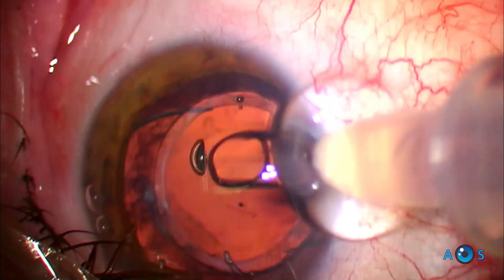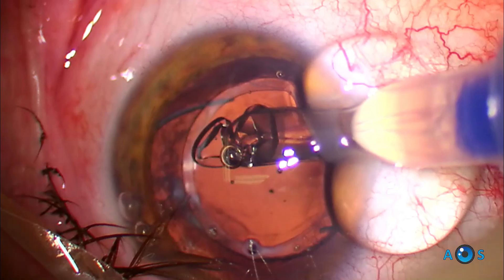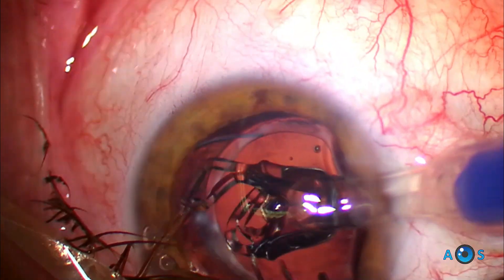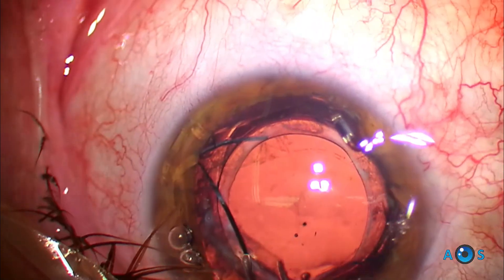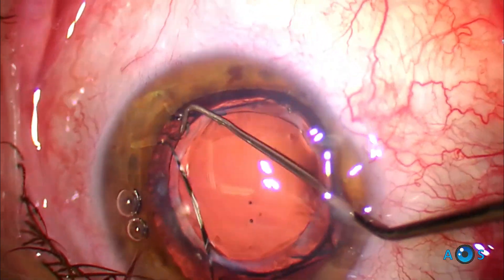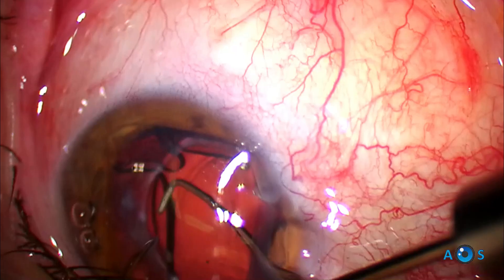The lens is then implanted and quickly unfolds. Notice that it has four square-shaped haptics, and these will be tucked in the ciliary sulcus. The best strategy is to slowly rotate the lens so that the haptics will sequentially slide into the sulcus.